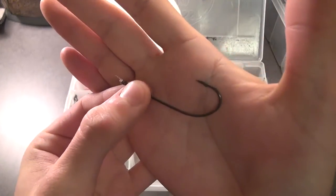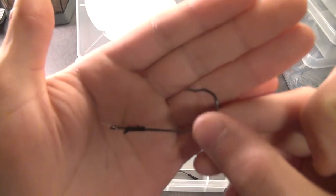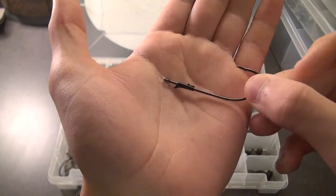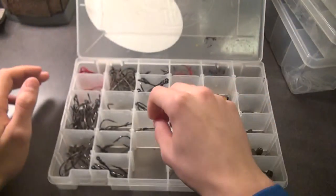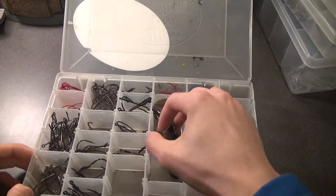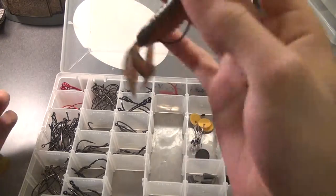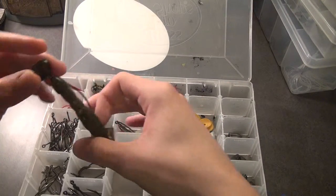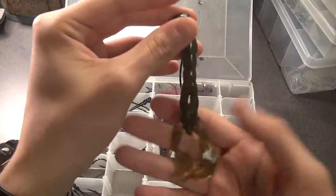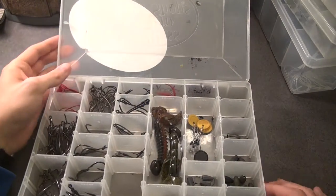Next up we got round bend worm hooks — even though I said I don't like to use round bends, these are pretty good for a worm when you Texas rig it. The worm won't tend to roll over as much as it would with the EWG hook. Here you can see I got some wobble heads — I believe these are five-eighths ounce. I've got a Pip Boss on here with a Texas Craw, and another one with a Rage Craw with the tips dipped in orange. It's a green pumpkin — Bass TV does this a lot and I thought I'd give it a try.